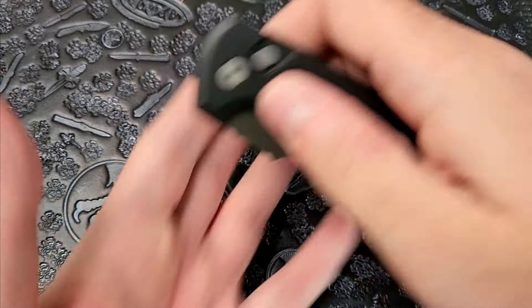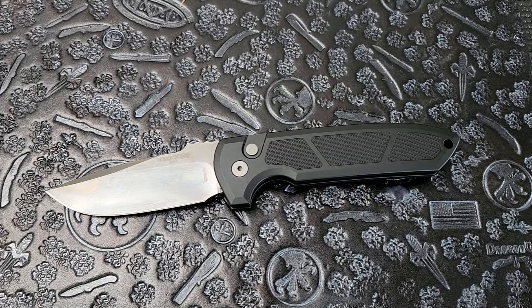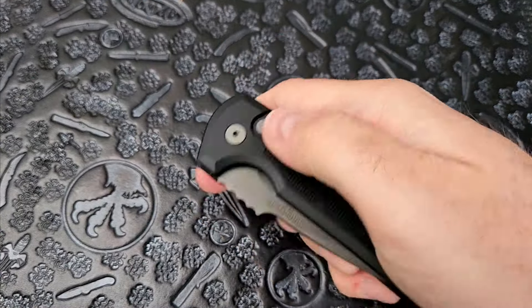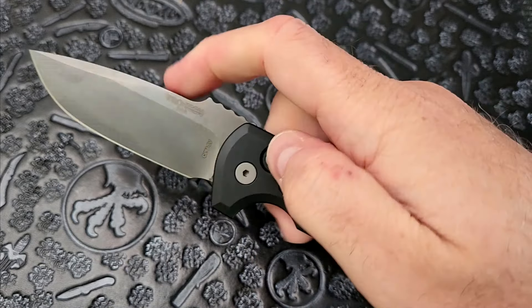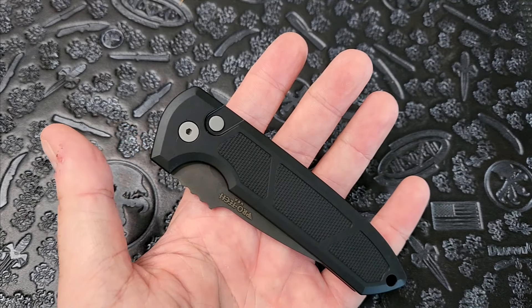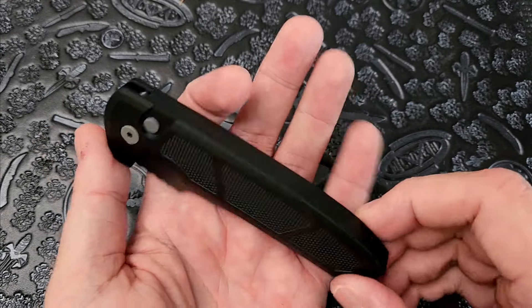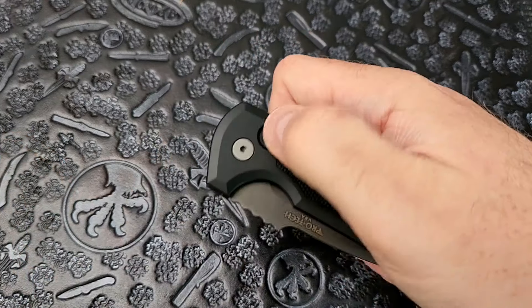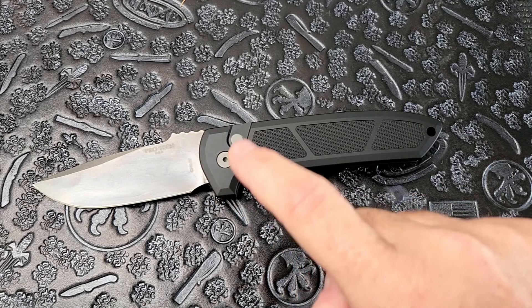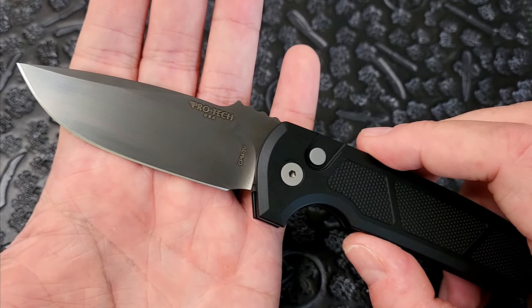That said, I would never call a plunge lock a particularly strong lock. If that's what you're going for, plunge locks probably aren't the right choice. But in terms of keeping this knife in an open locked position without any play, it does the job. This is coil-fire operated — the way it stores energy is in a coil that wraps around the pivot, as opposed to a back spring. Because of that, it's very light — no big heavy spring needed. Just a nice little coil spring around the pivot that's relatively easy to replace.